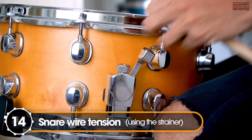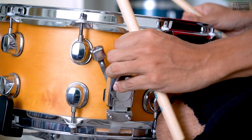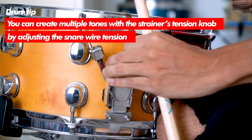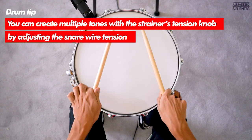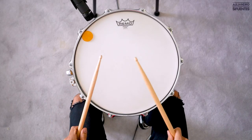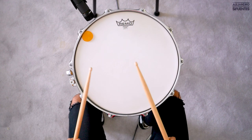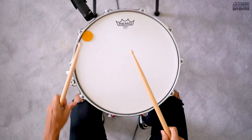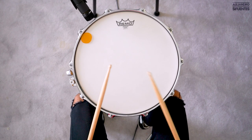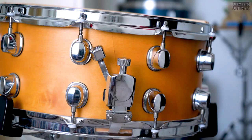Now we're going to adjust the tension of the snare wire using the strainer. Turn the knob to the left to loosen your snare wire, and turn to the right to tighten it. Now it's time to do some kick, snare, and hi-hat tests.